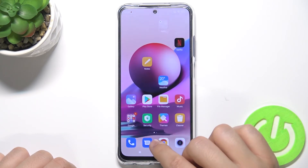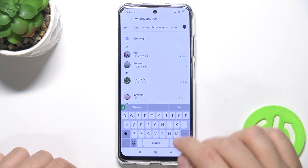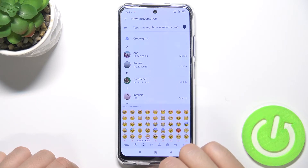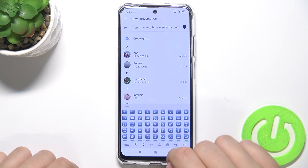Right now take a look. We have to open the keyboard, for example in the messages. As you can see, our keyboard theme has changed. It looks very close to the original iOS theme that you can find on the iPhone and other Apple devices.